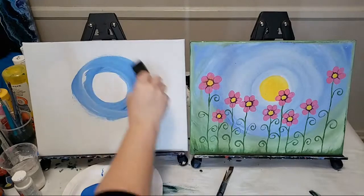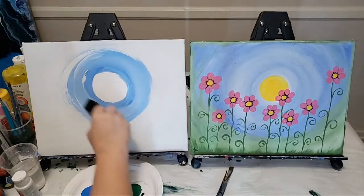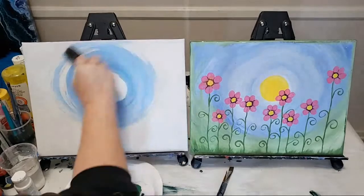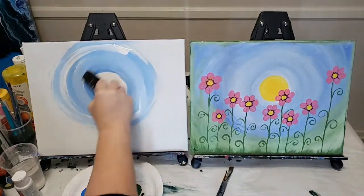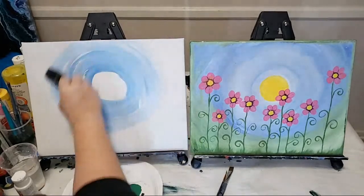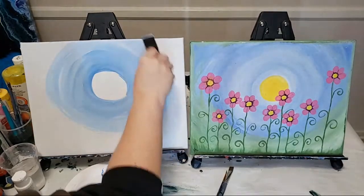With the same foam brush — do this all while it's wet — we're going to keep going out with the blue. I like to add a little white as I go because I want a really light blue, and we're going to go all the way out to the edge. I want this to be a nice spring day, not nighttime. You can have it as blended or unblended as you want.